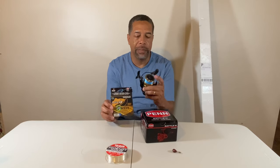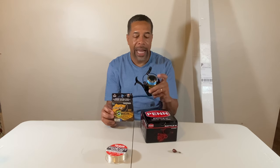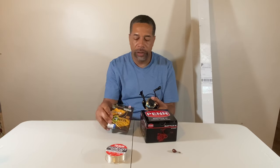On the reel I have Power Pro Super 8 Slick Version 2. I like the blue because I can see my line. When I'm underneath docks where it gets a little darker, that blue line lets me detect those subtle movements — if I free-line or cast it down and my line suddenly stops, I can see those quick jerks. This is what I like to use: Power Pro Slick 2 in 15-pound braid.